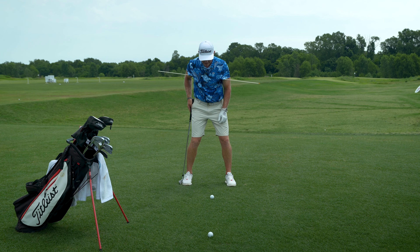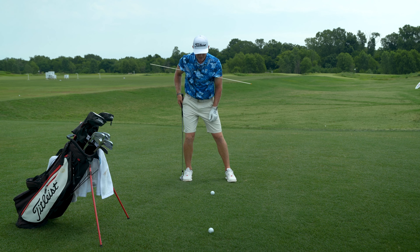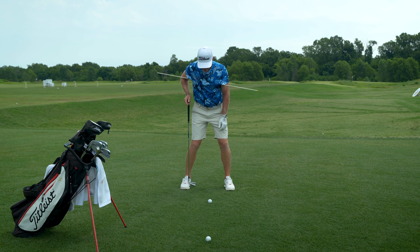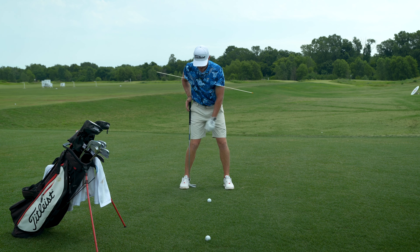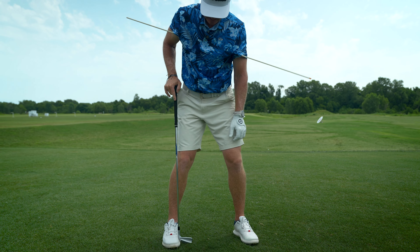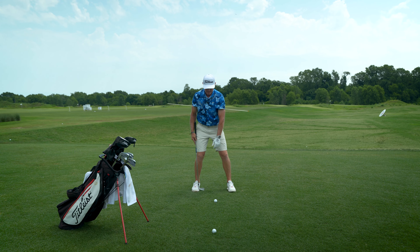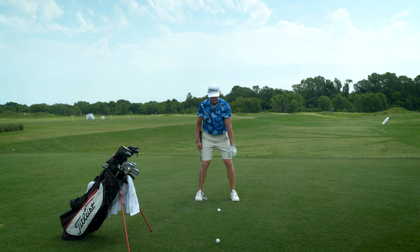All the while, I want to feel that I'm not swaying to the right. A really good way to feel this is to make practice swings with your club head on the inside of your back foot and the shaft on the outside of your knee and hip. When I've positioned this club to the right of my back leg, I've created a constraint — a barrier — so that if I sway my pelvis to the right, I start to feel my leg pushing my shaft further to the right.